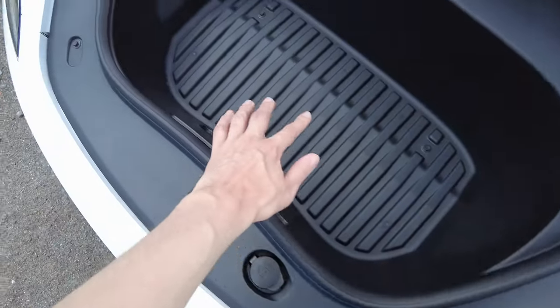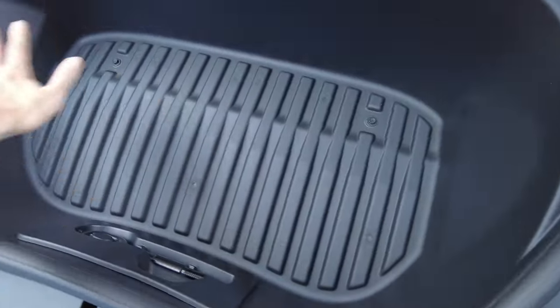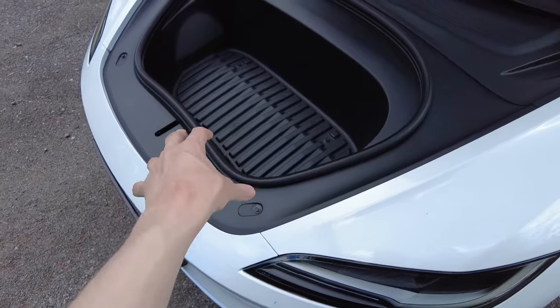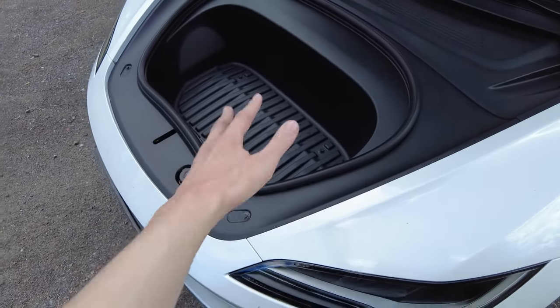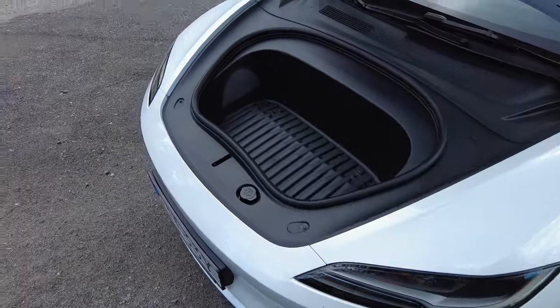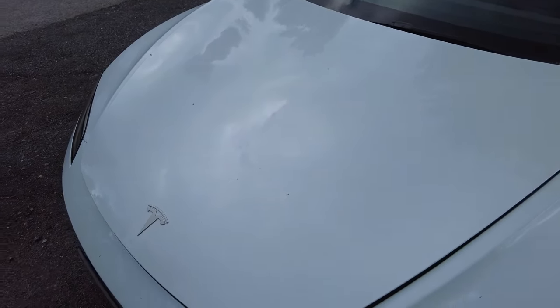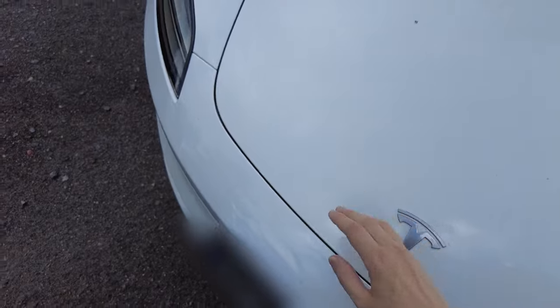And that is actually it — nothing more that the Tesla is coming with, at least nothing else I could find. There's nothing in the trunk yet, but I think I will put the charging cables there if they get dirty. If you don't have all-weather floor mats, you can always put them right here in the front of the trunk. It doesn't look like too much space but you could easily fit everything you'd put in a small suitcase. One thing I'd love is if the trunk lid were automatic, but it's okay since you don't use it that often.